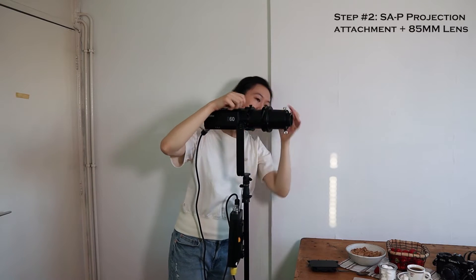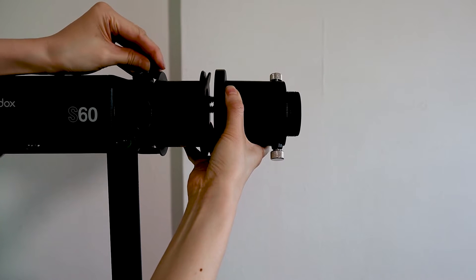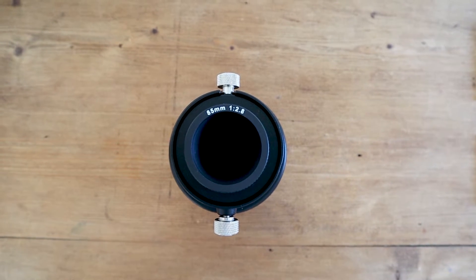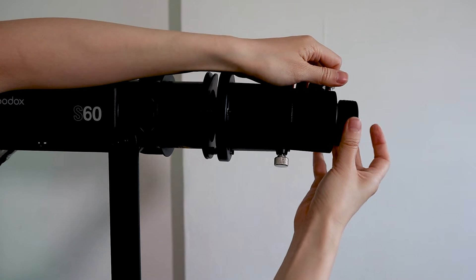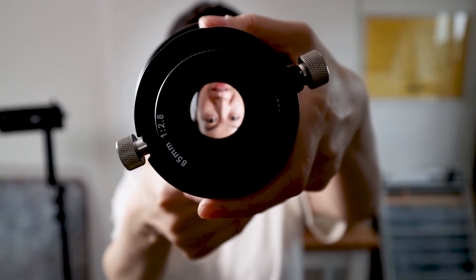The next piece of equipment is the SAP projector lens, which goes right onto the light itself. I know what you're thinking — a lens goes onto a camera, what is it doing on a light? Pretty much for the same reason. When you put a lens onto a camera, it helps the camera focus. This does the same thing to the light — it is like a lens that focuses the light.